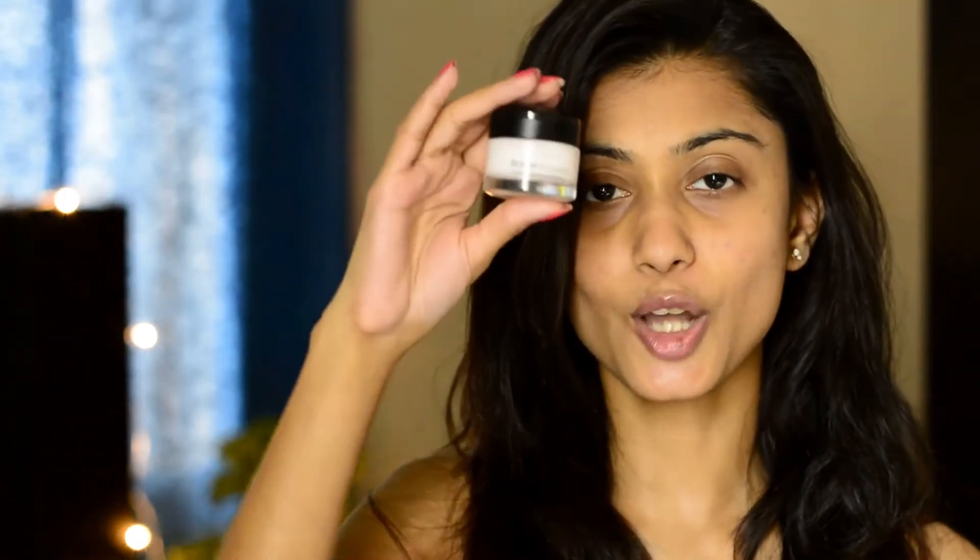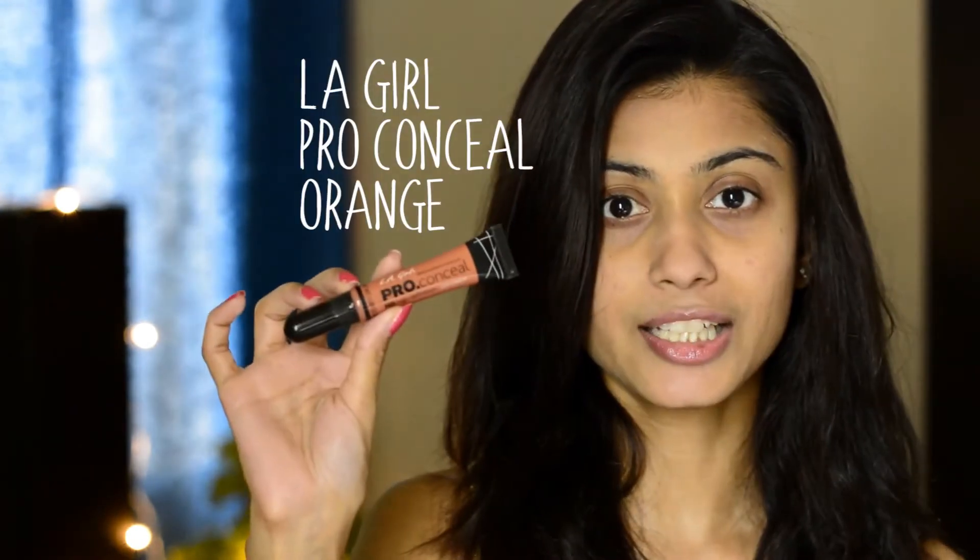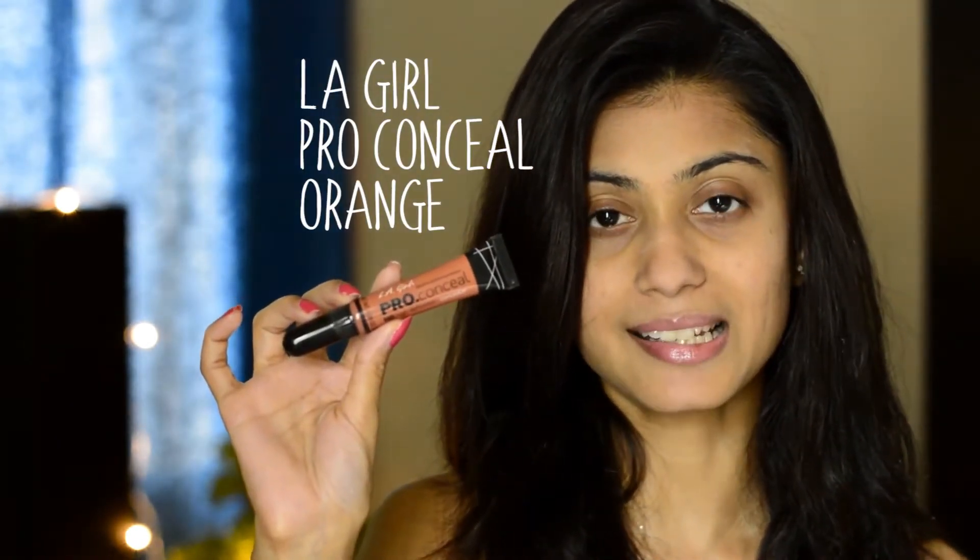So I'll start with the primer — the primer I'm going to use is L'Oreal Base Magique Transforming Smoothing Primer. Now I'm going to color correct my face using an orange color corrector. It's from LA Girl — the Pro Conceal HD Concealer — and I'm going to apply it wherever I feel I have discoloration.